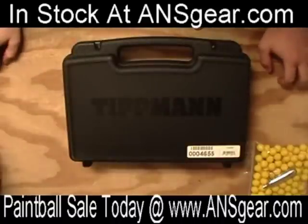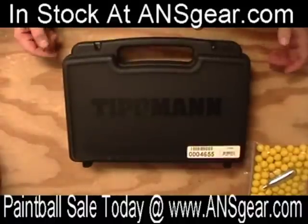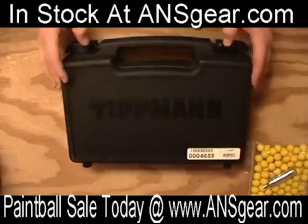Hey guys, it's Rory from ANS Gear here to show you the Tippmann TPX pistol. This is their newest, greatest handgun that's out by Tippmann — the TPX. I'll show you what comes in the box when you buy the standard TPX setup.